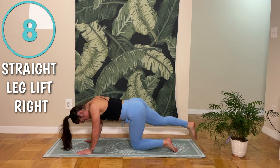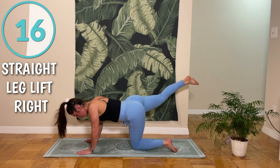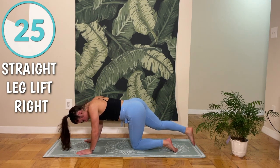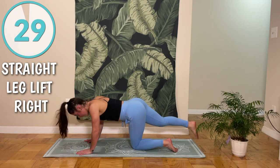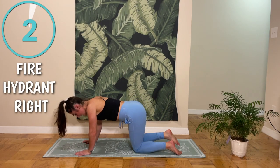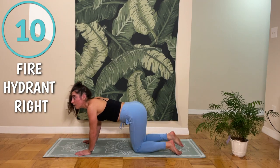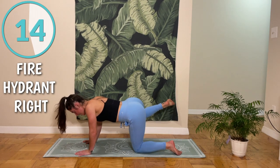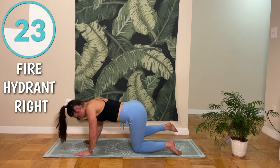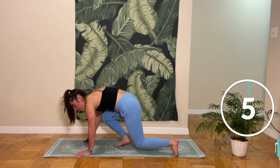Especially since your glute and hip mobility is really important. Now we're going to straight leg lift, and then our last move is going to be our fire hydrant — lifting out to the side. Make sure you're not rounding or arching your back. That one felt extra long. All right, switching legs.